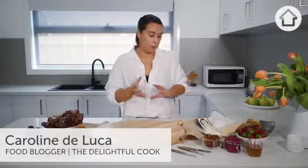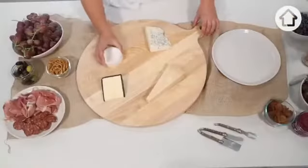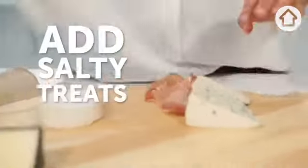There's no right or wrong way you can do this. So once you have your cheeses laid out on your board, I like to then add the salty elements.